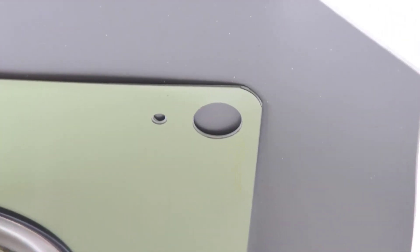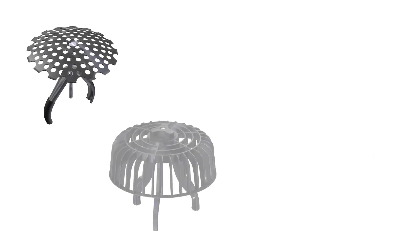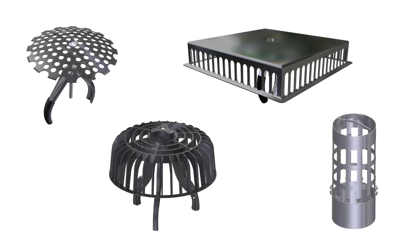Fixing locations are provided for securing the outlet flange to the flat roof deck. To prevent blockage of the downpipe, these outlets are to be used with a leaf guard. Different types are available to suit various applications.